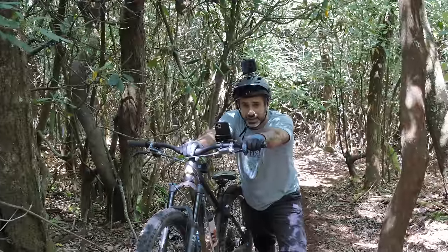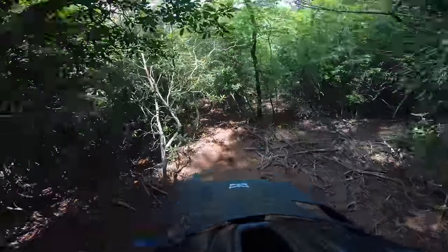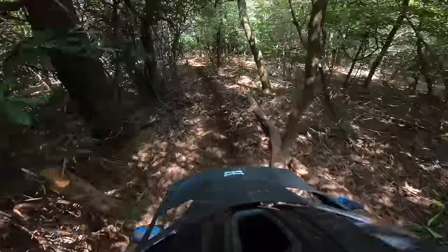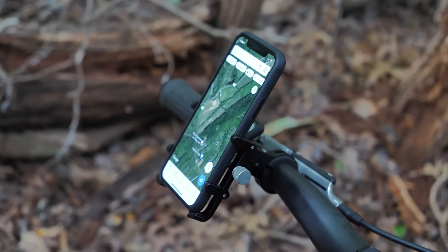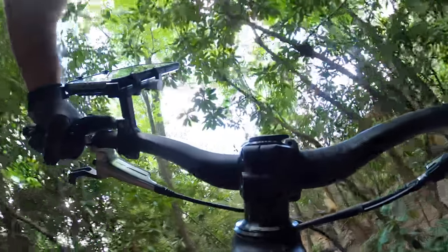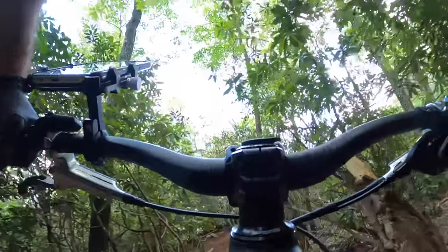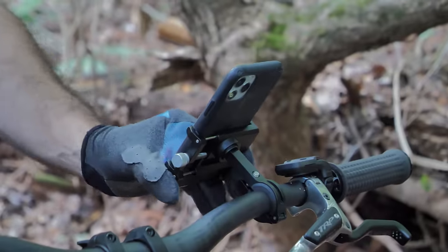That's as hard a hit as you're ever going to take with a phone mounted to your handlebars, and I would say this passes with flying colors. This is excellent for a motorcycle, maybe for a bike commuter. The very fact that it sticks out, it's metal, and has sharp things sticking out doesn't make me feel too good about it for mountain biking though.